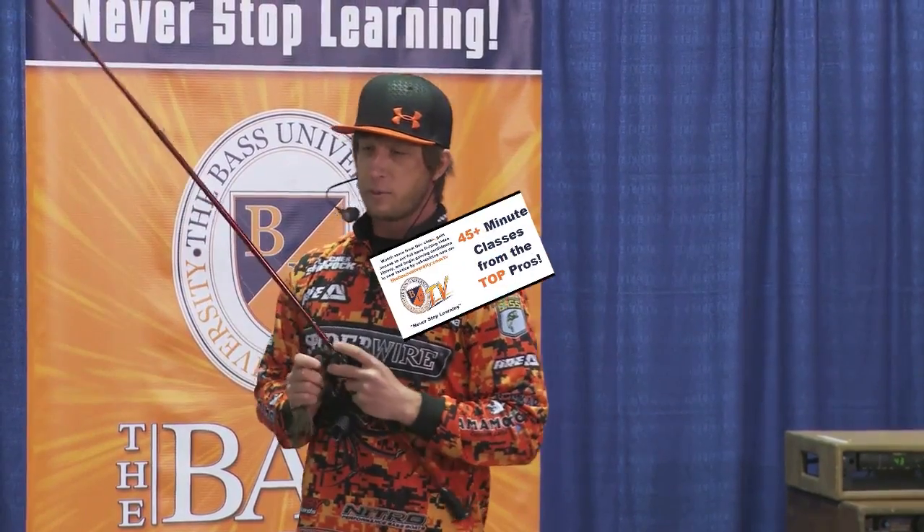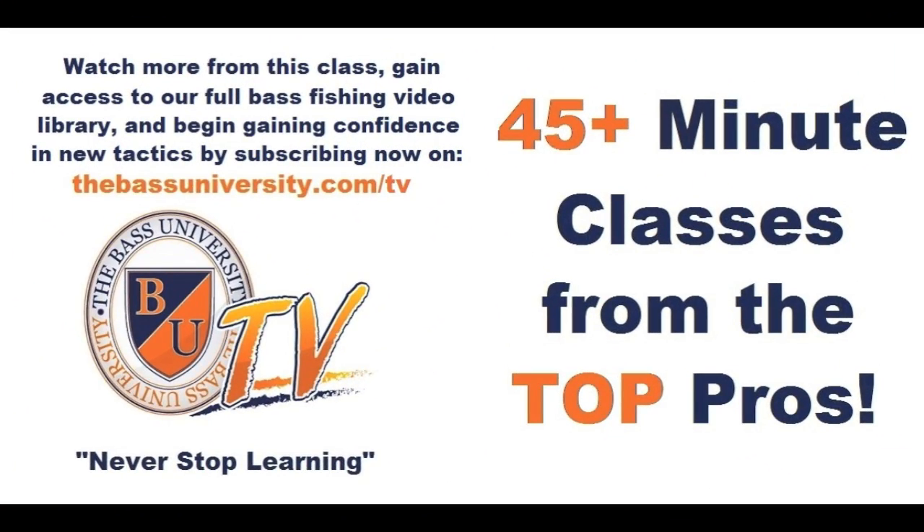That's pretty much it on the pitch. I hope you enjoyed the preview clip. For more like that and the entire collection, subscribe to Bass University TV. And if you want the tackle that you see on there, go to the Bass University tackle shop, powered by Tackle Warehouse — click right here and it's all at your fingertips.